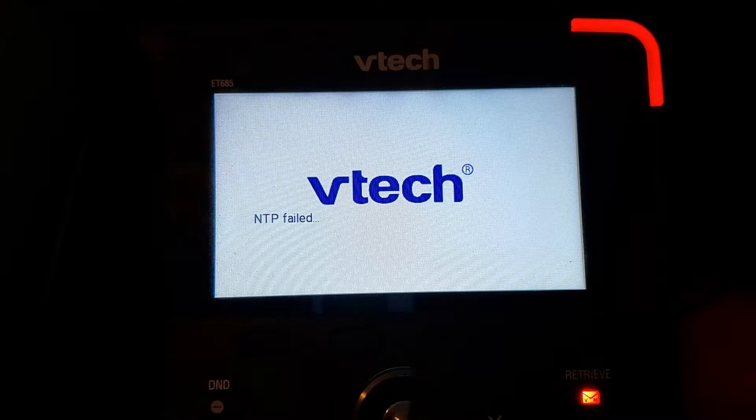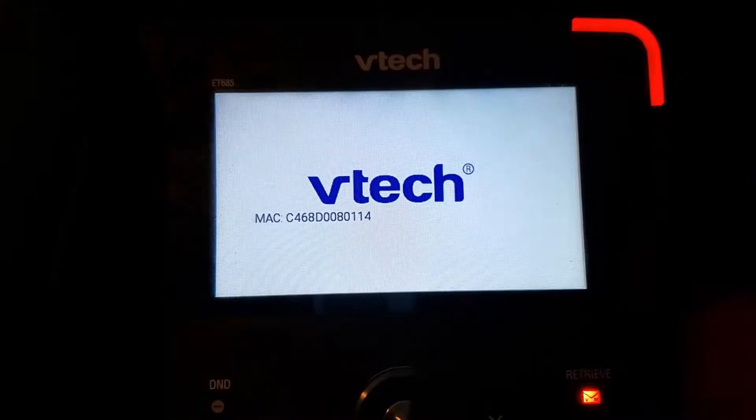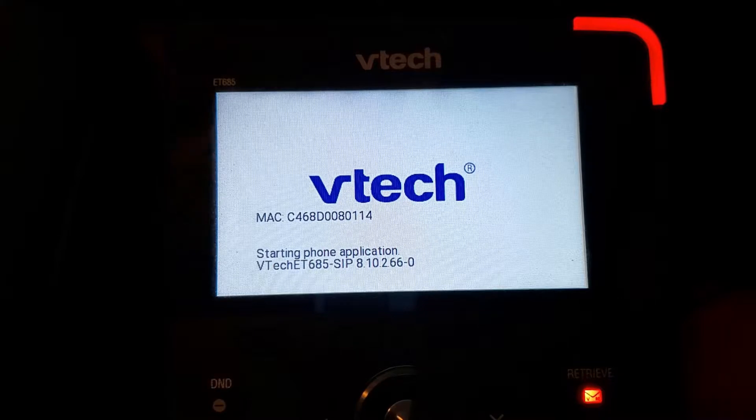And the phone will finish booting up. At this point I'm going to go ahead and plug in our Wi-Fi USB here into the side, and just let the phone finish booting up.